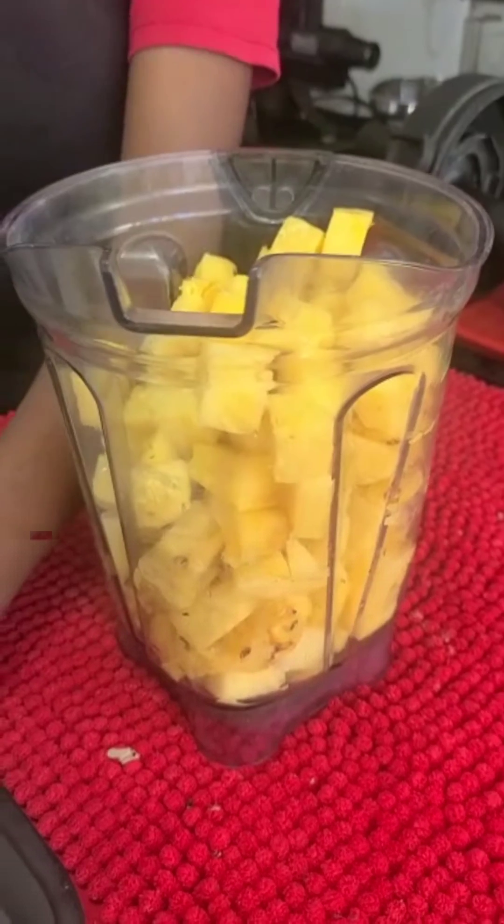After we blend the pineapple, we're going to pour it into a juice bag. If you don't have a juice bag, you can use a cheesecloth or whatever you have. The point is we're going to press it because all we want is the juice.